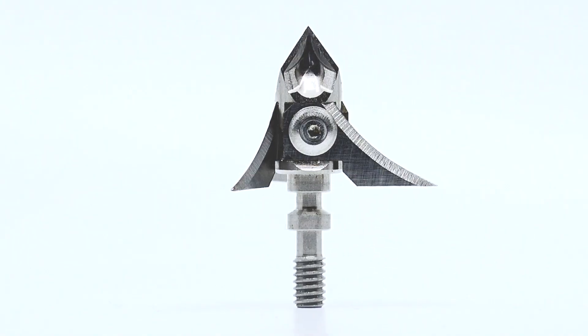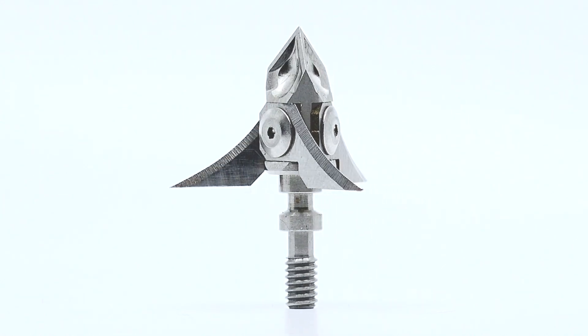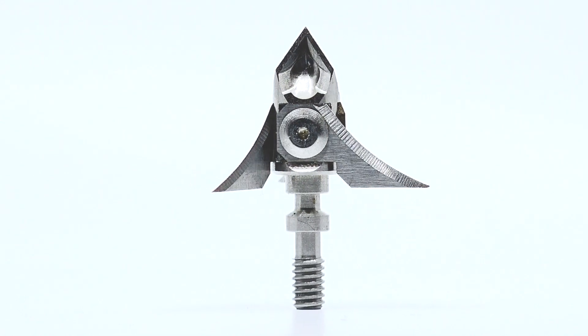Hi guys, Brian Jones of B3 Archery here today talking to you about more 2020 products. This one's another all-new product. This is the Exoskeletal Destruct Head — you've never seen a fixed blade broadhead like this broadhead.